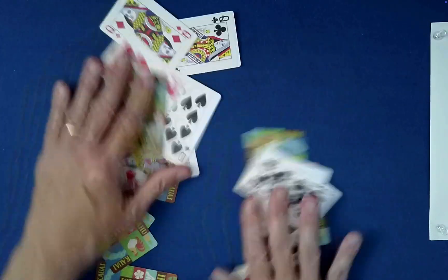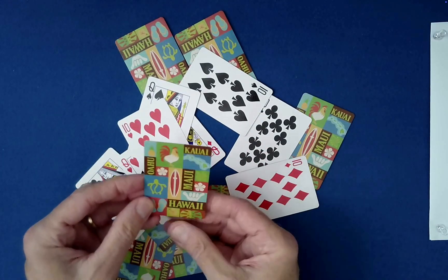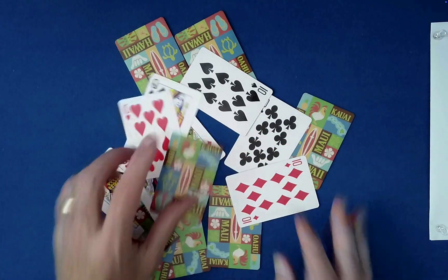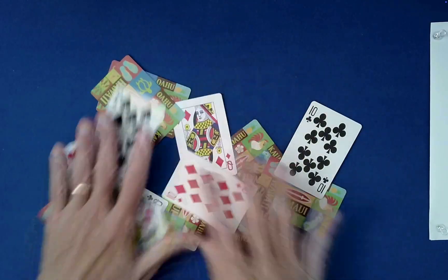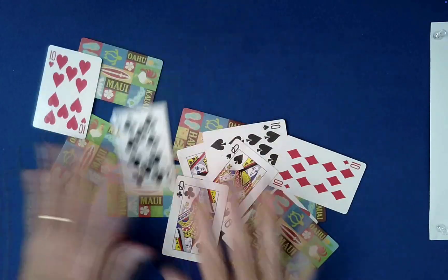One reason for doing this, by the way, is because the particular cards that I happen to purchase are one-way cards on the back — there's an up and down orientation, which we won't be using in any way. So this is making sure that we don't use that. It's gone now.